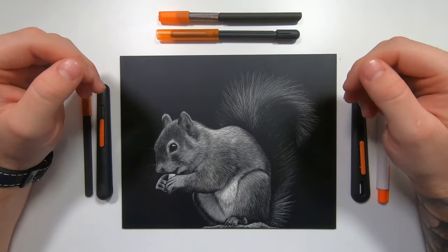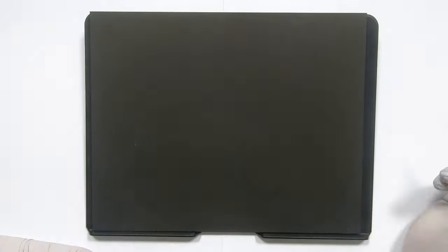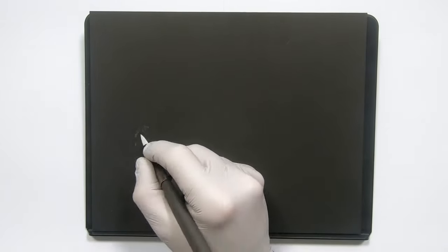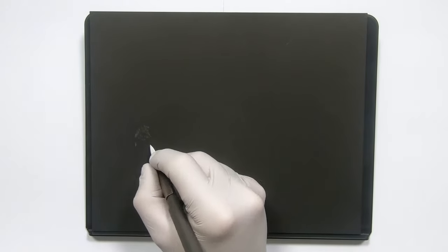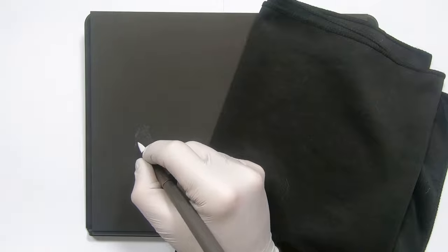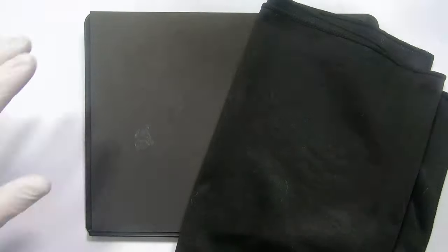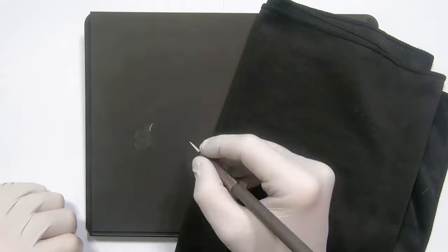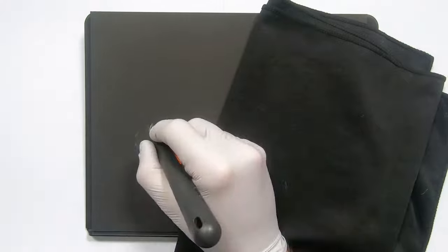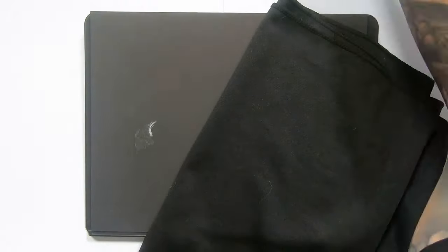So without further ado, let's get on to the video. With this piece and with any of my pieces, you have to start by thinking where am I going to start. I normally love to start with the eye. But in this reference photo the squirrel's eye hasn't really got that much detail — it's really just sort of a black circle with a highlight in it. So I didn't really feel I could start there; I felt like I needed to ease my way into this drawing a little bit.